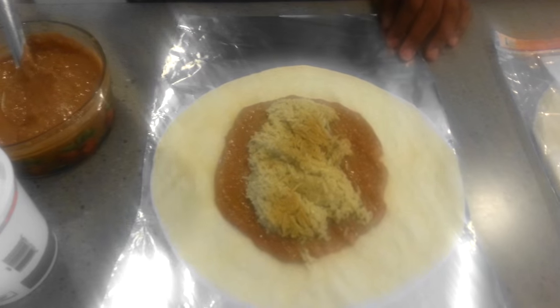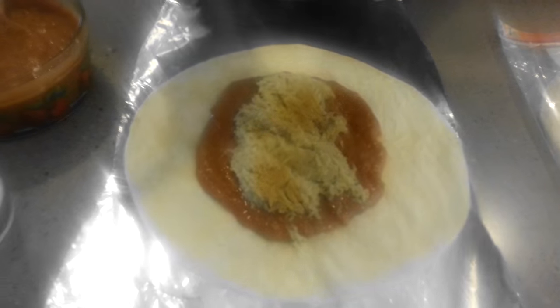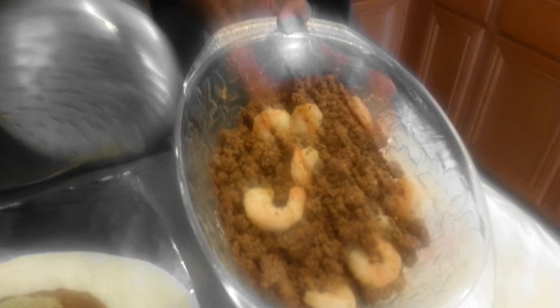So the rice was added. Now here comes the chicken part. We're going to add the meat. This I made special. It's ground beef with some shrimp in there.